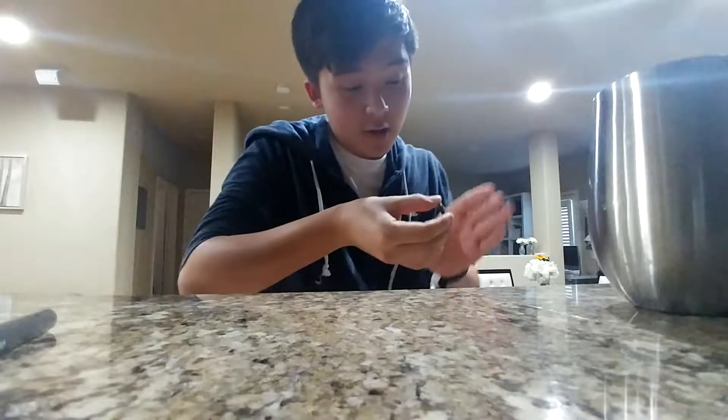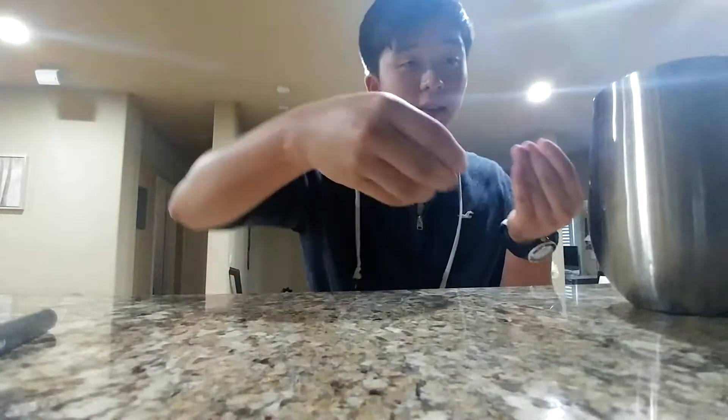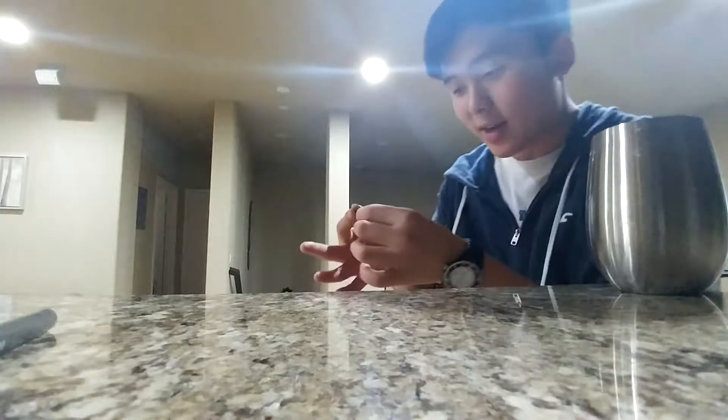Now the second phase is basically the same thing but using a different vanish called French Drop Coin Vanish, which I've taught before — go ahead and check the link below. All you're doing is pretending to take that coin, but what's actually happening is you're dropping the coin. Then you position your hand in a finger palm like this, and your hand comes over to grab the cup. You have to grab it this way because you need to drop the coin that's being palmed in your fingers. Go one, two, drop the coin at the same time when you hit the bottom of the cup.